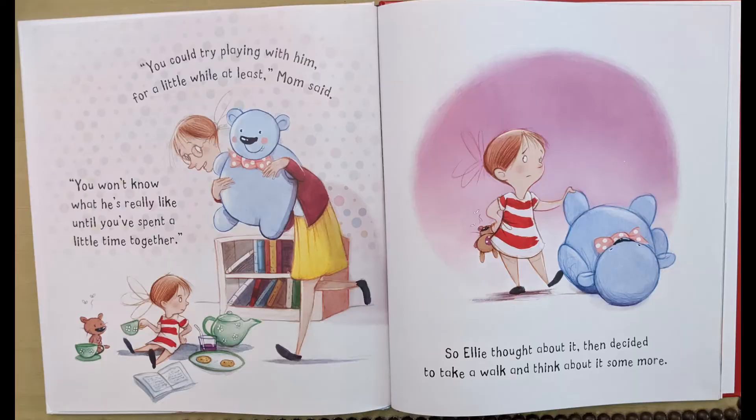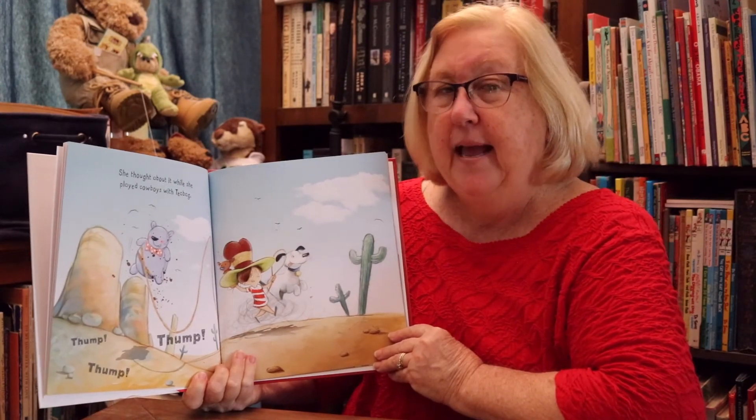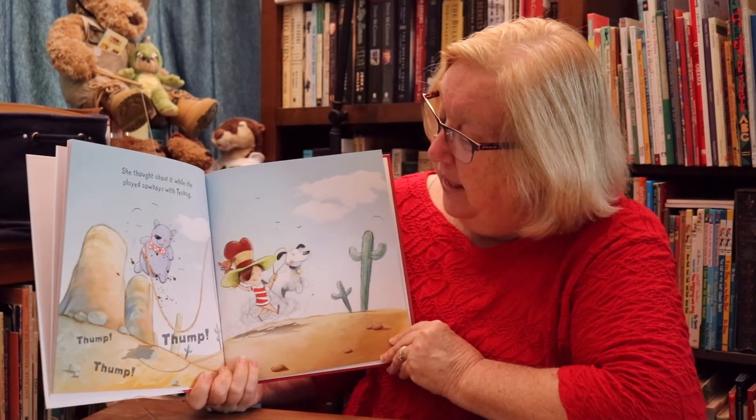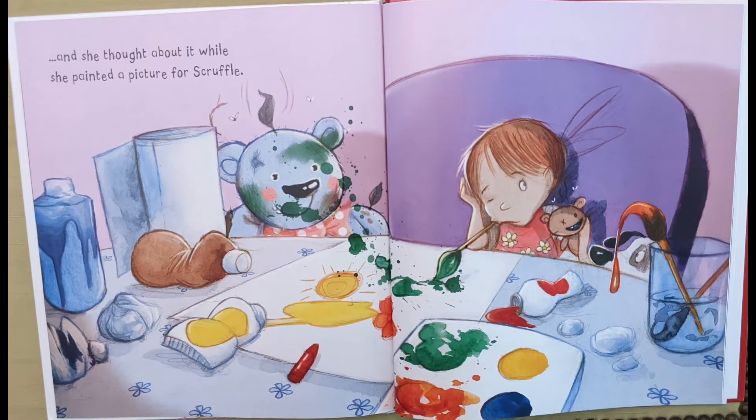"You could try playing with him for a little while at least," mom said. "You won't know what he's really like until you've spent a little time together." So Ellie thought about it, then decided to take a walk and think about it some more. She thought about it while she played cowboys with Teabag — Teabag is Ellie's dog. She thought about it while she helped grandpa in the garden. Grandpa's putting compost in the garden. Compost does not smell good. And she thought about it while she painted a picture for Scruffle.